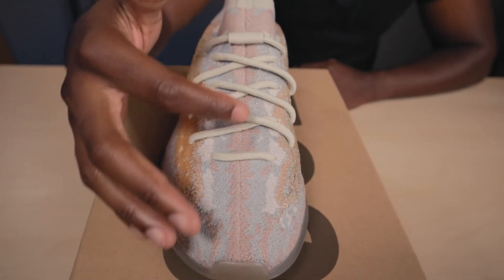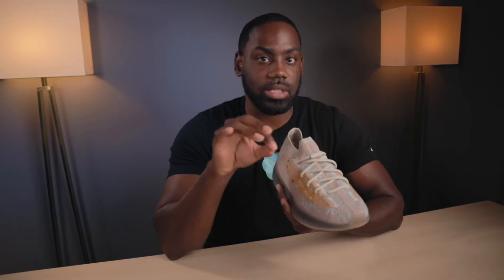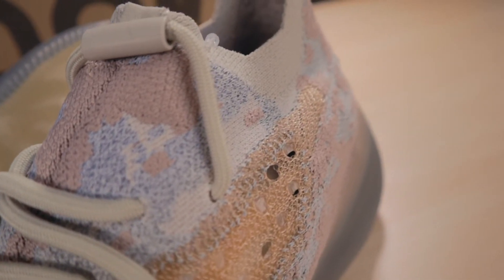That brings me to my biggest con of this shoe. It has the lace locking system — the new system they're going to incorporate in all upcoming Yeezys. It's connected by this bungee here, and if you want to switch it out for the red laces, you actually have to cut this off. You can't just separate it — it has to be removed. Once you cut it off to put the red laces in, you can't put these back on. So this is done.